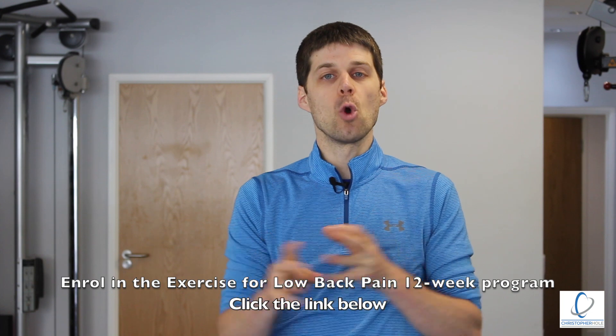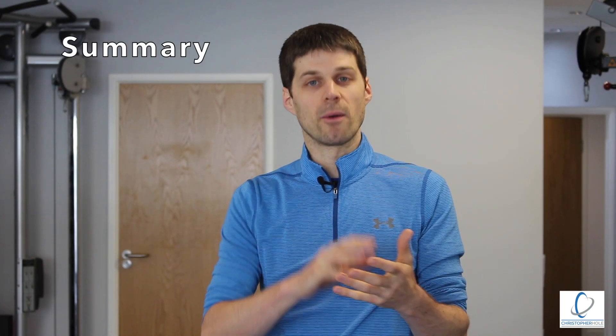Point number three is activating the glute muscles. A lot of people with back pain who want greater core strength and performance have what's described as gluteal amnesia — the glutes are essentially asleep. What we want to do is use exercise to build that mind-muscle connection. We can use exercises like the bridge to connect the brain to the muscle, so when we go into our rotating, getting up, and lifting exercises, we can access the big powerful glute muscles — and that's going to take the pressure away from the lower back and move it down into the hips and legs.